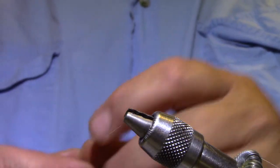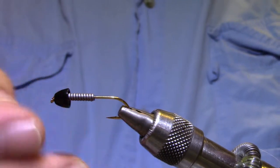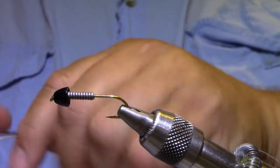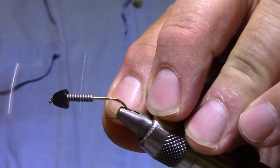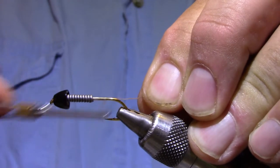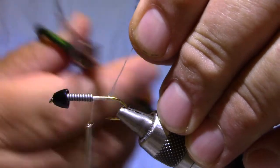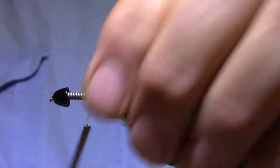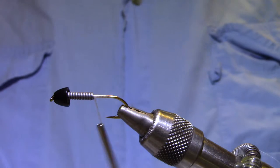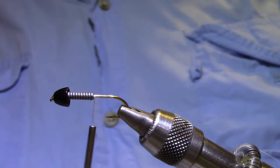I tie this one on a size 6 hook. I vary the sizes of the hook. Actually, I just need a little bit of the hook shank to tie this fly, so sometimes I opt for a shorter shank and bigger gap. They all seem to work about the same. I've prepared this with a 1/4 inch black cone and about 12 turns of 030 lead. You can use 0305.